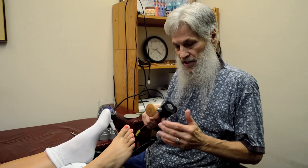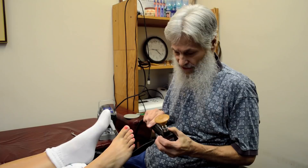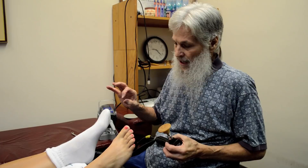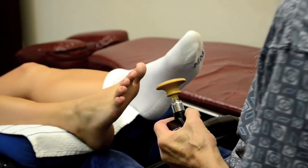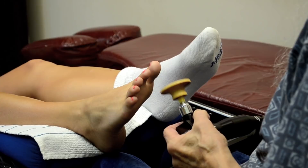The reason for the sock is to cushion the foot and protect it from the violence of the percussion action. The reason we're using the wooden tip is to create a piezoelectric effect — as this machine percusses the foot, we're going to be releasing from the crystalline structure in the skin, muscles, and bones a charge of electricity that's inherently contained within each crystalline structure.